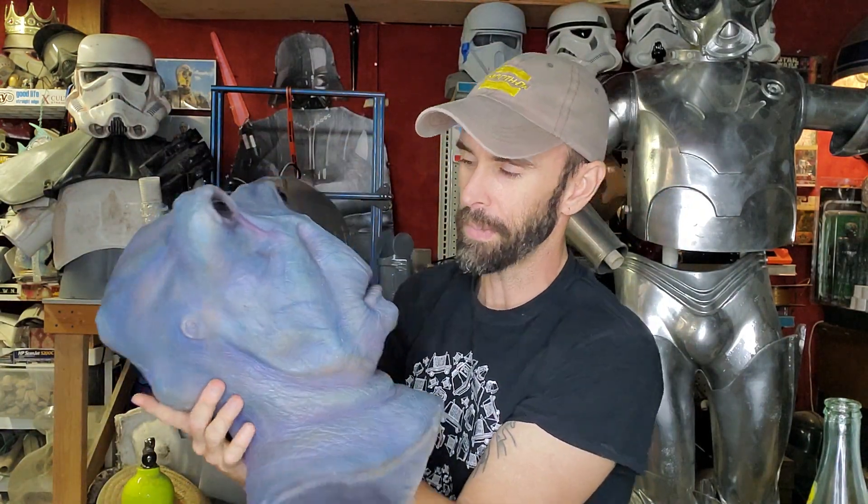Hey guys, welcome back. So today is a little bit of an update because I have been somewhat out of commission for obvious reasons. If you saw my last video, I've got multiple videos that will be posted relatively soon that are going to be all out of order. But I just want to do a little follow-up with the mask video. If you've seen my last few videos, I did a photogrammetry scan of this mask using just my cell phone, in a program called Meshroom.